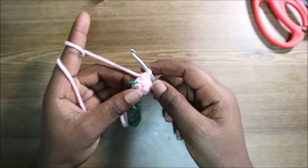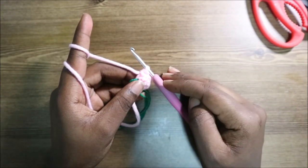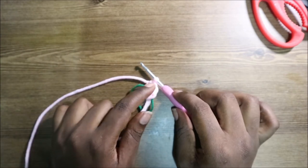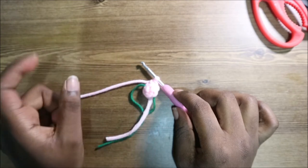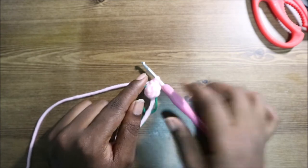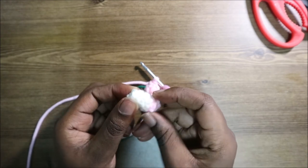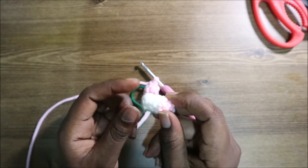From row three through row five, change to the white yarn just like we did with the legs, then do single crochet all the way around in each row for a total of six stitches per row. You'll end up with three rows of white yarn. Make sure you make two arms.